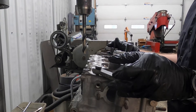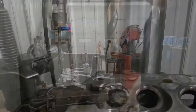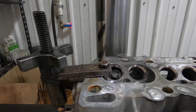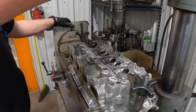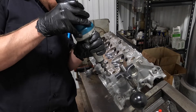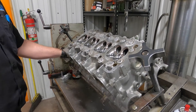I leveled the deck in both directions — that just ensures that the holes stay perpendicular to the deck in every direction. This is something I do typically, mostly just when there's a lot of casting flash. Sometimes a lot of casting flash builds up in these oil drains, and we just remove it, which is all I'm doing here.